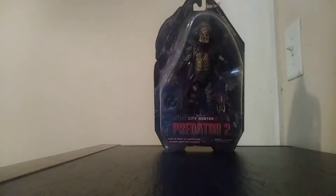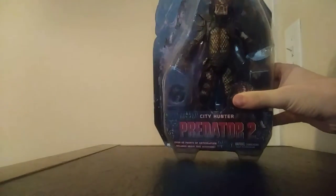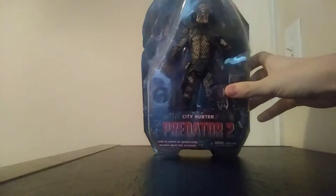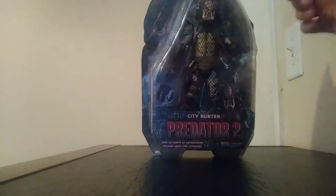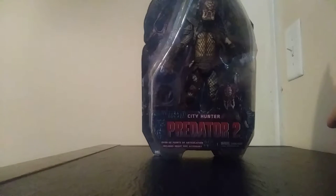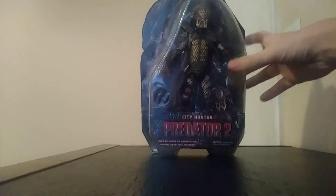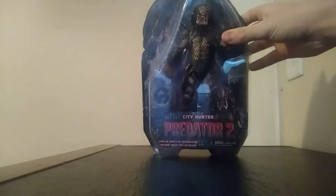Our second Predator for this week is the City Hunter — the City Hunter Predator from Predator 2. Predator 2 is definitely a solid sequel. I love it. I have friends who didn't like it, but I thought it was great. I love Danny Glover. Kevin Peter Hall played the Predator again in Predator 2 — he also played the Elder Predator at the end. He did a great job in both movies. Predator 2 is right up there with the original.